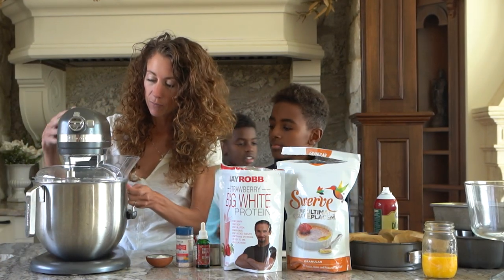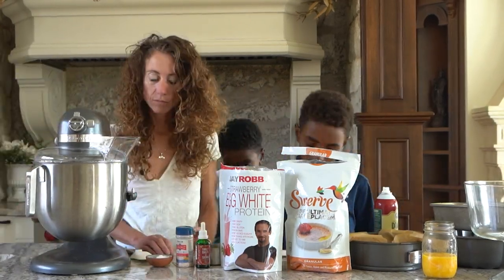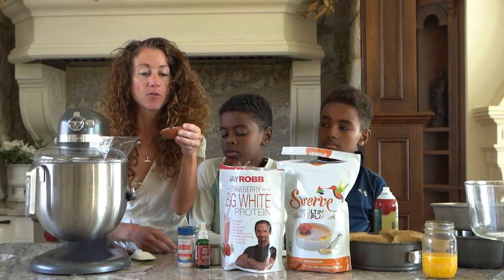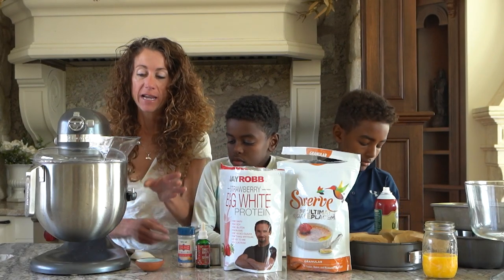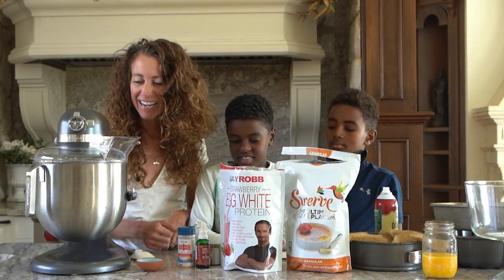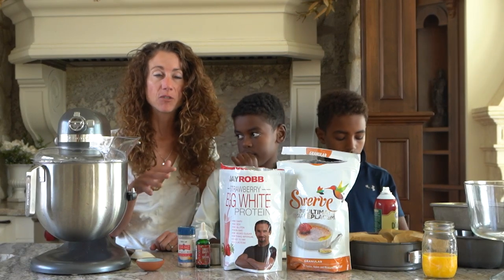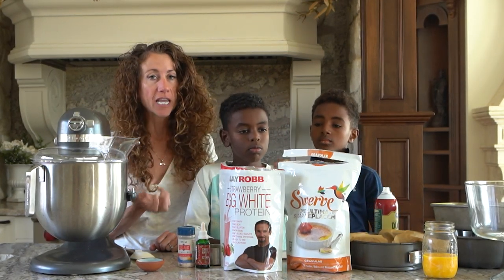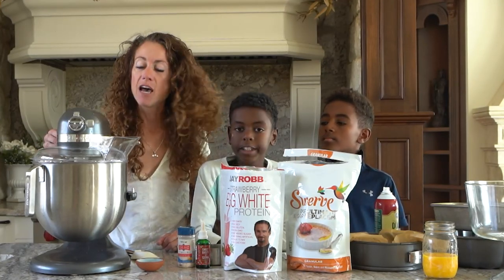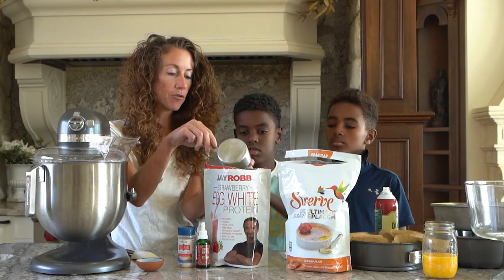I'm going to turn this on. The whites have been whipping for maybe two minutes. I'm going to add two teaspoons of cream of tartar and that's going to help stabilize the whites so they don't fall, because you really don't want this beautiful cake to fall. I'm going to let it keep whipping a little bit. You want the whites to be really, really stiff — you're not going to over-whip them. Most people under-whip them and then your cake is going to fall. Now the whites are really well whipped, and we're going to add a cup of strawberry egg white protein powder.